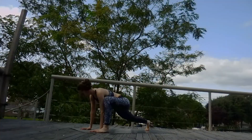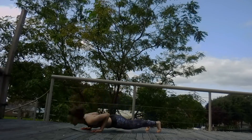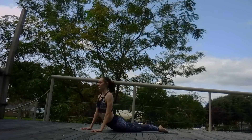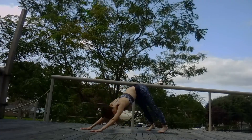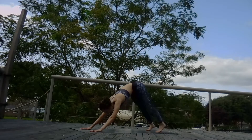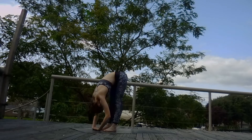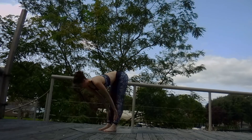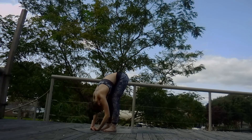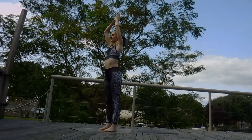On your next inhale, send that front foot back to a plank. Lower down, chaturanga. Inhale to cobra. Exhale, down dog. Inhale, look forward. Step, hop or walk to a forward fold at the front of the mat. Inhale, halfway up, flat back. Exhale, fold. Inhale, sweep the arms up. Exhale, hands to heart center.